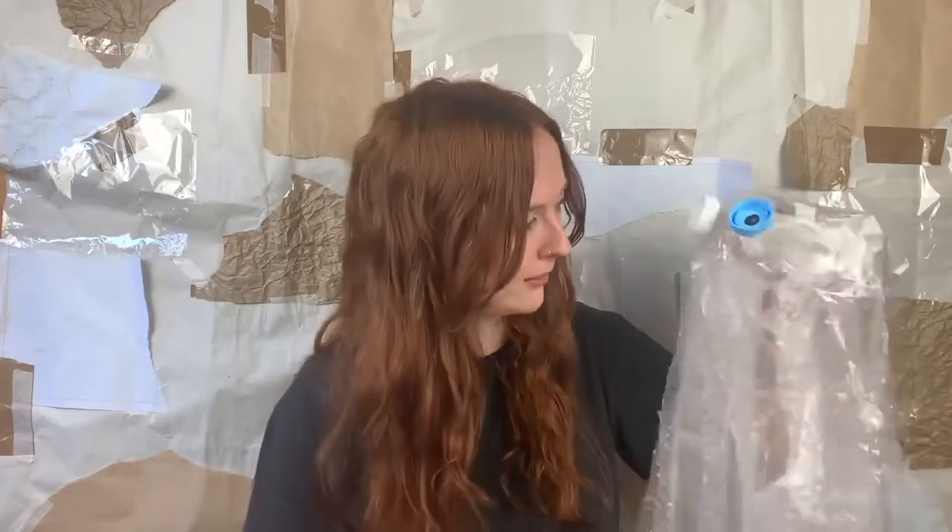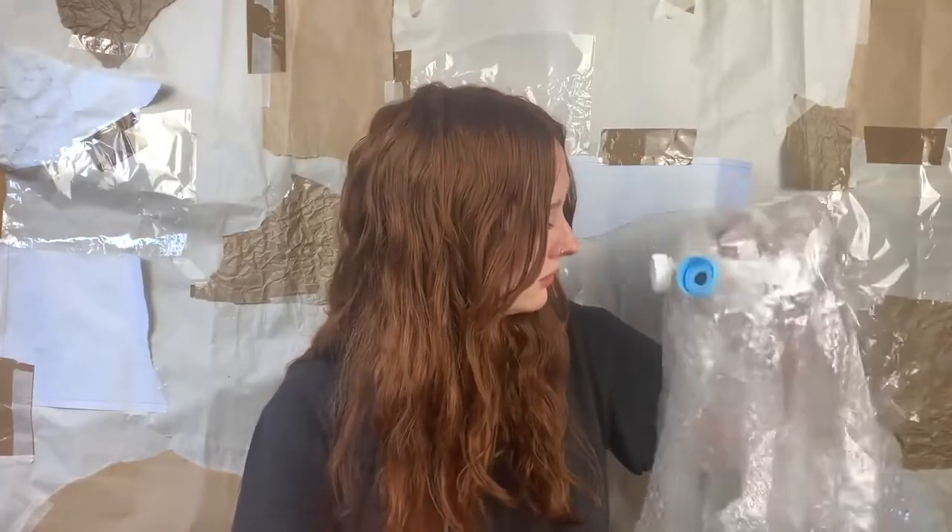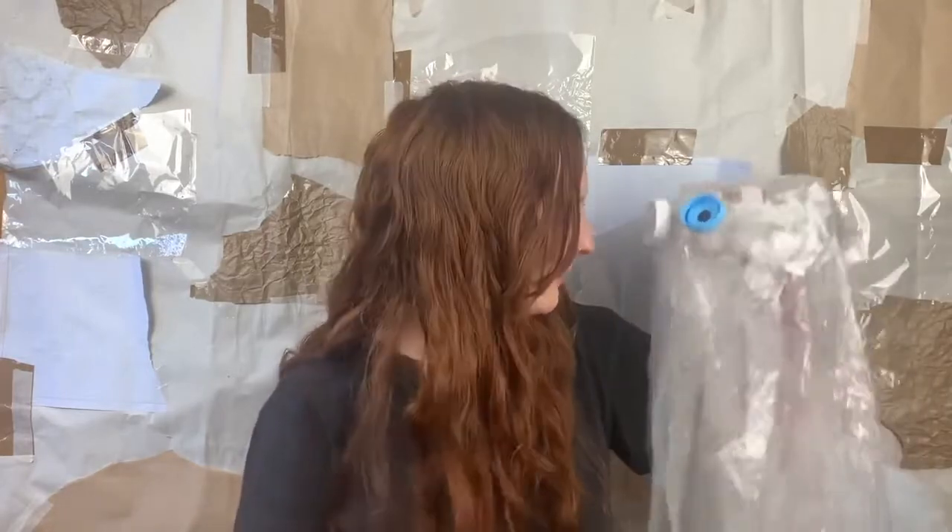Well, there you have it! I hope you had as much fun as Scribble and I have. Now you know just how easy it is to turn your trash into treasure. Yes Scribble, that's you — you're the treasure! She's saying I'm treasure too. Alright guys, see you later!